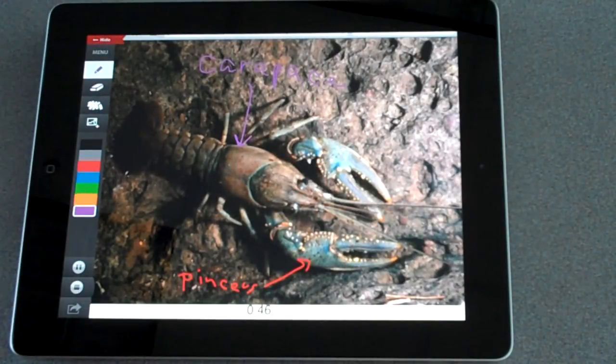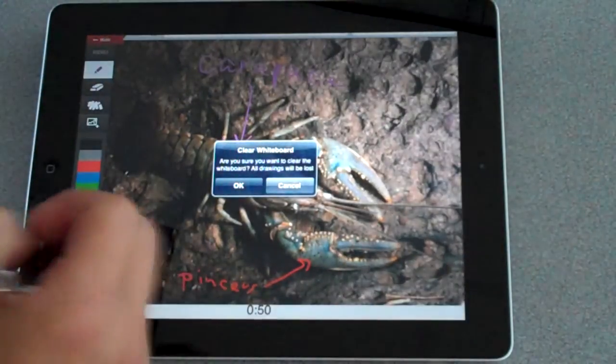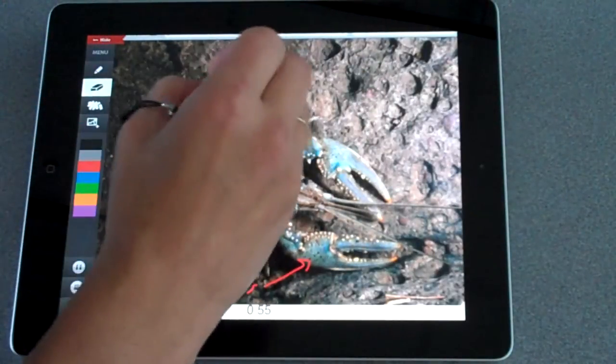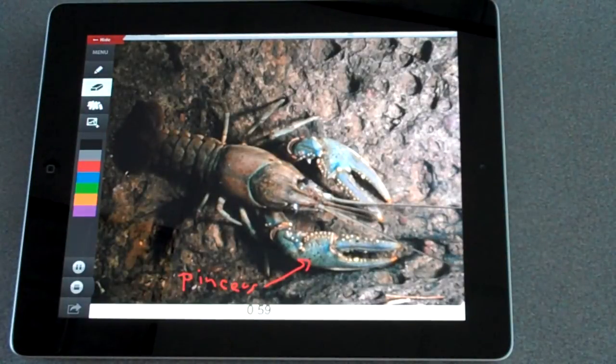It is extremely important because crayfish do not have bones, so this is their way of not being crushed. The child would continue to record what they want. If they need to erase, they can clear the whole whiteboard, or they can just use the eraser and erase what they have written. But if they are recording, it will show them erasing it.